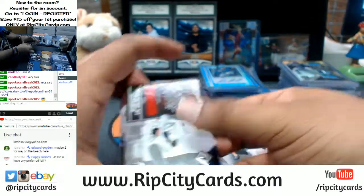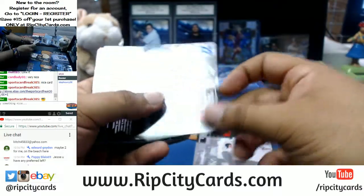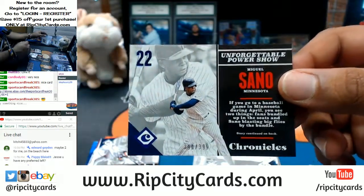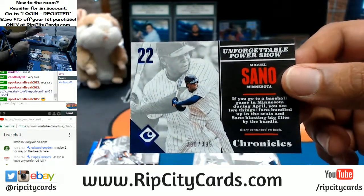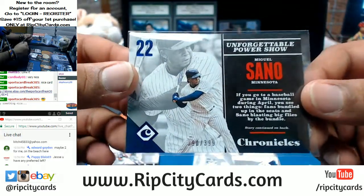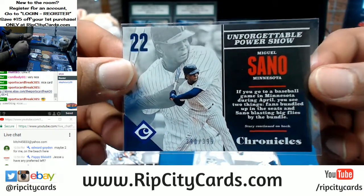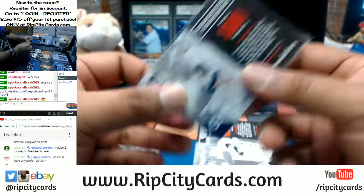Aside from the eBay stuff, we also do breaks on our website, so sometimes we do get a little backed up with the shipment. But I still feel we do a really good job of getting stuff shipped out to you guys fairly quickly. Turnaround time is about 2 to 3 days and we're pretty on point with that.